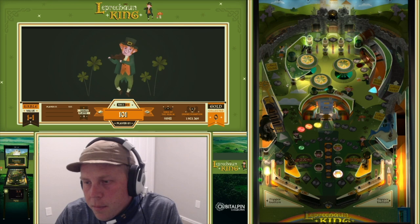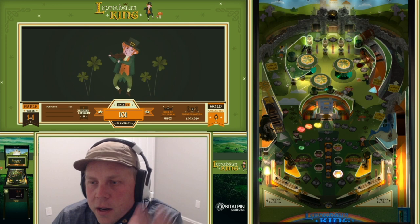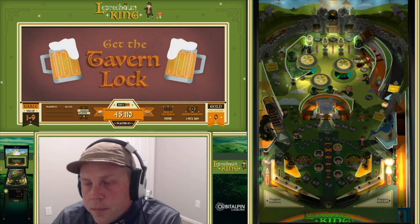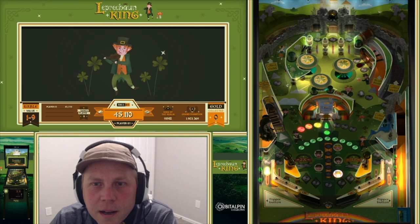First out of the gate we have our skill shot lit. The ball is going to fly up here. Generally you're going to try to hold it or trap it off this flipper, get a really nice soft plunge, and then try to go for this target. You only have so long to hit it.